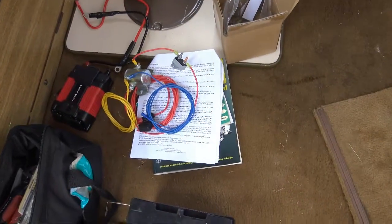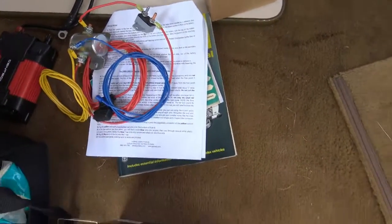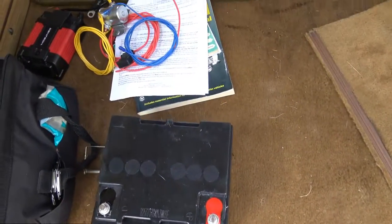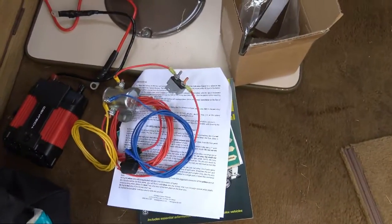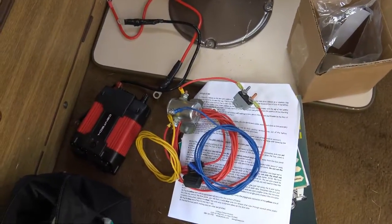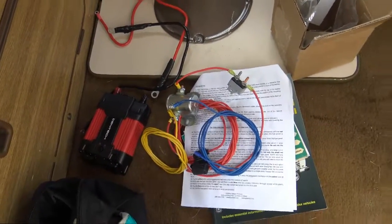We have a Go Westy battery isolator kit here with the battery they supply, and we're going to show you how to hook this battery isolator up. We're also going to hook up a power inverter we got from Harbor Freight, just to charge laptops, phones, and things like that.